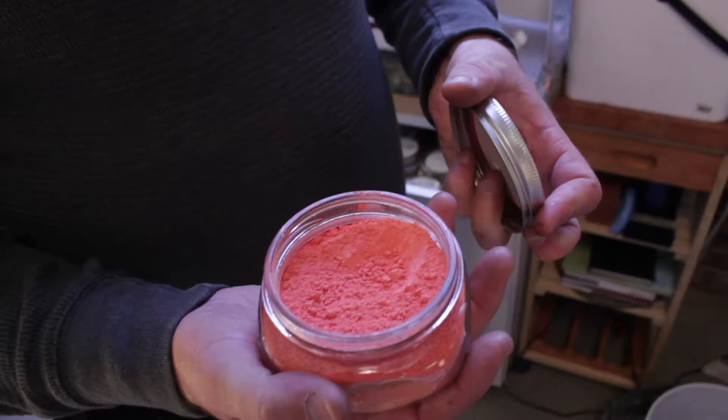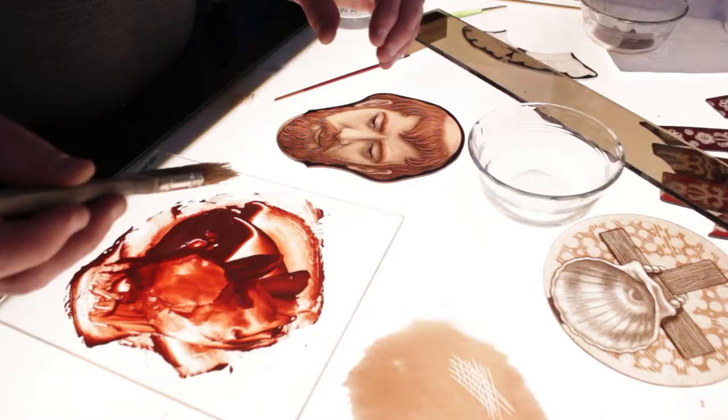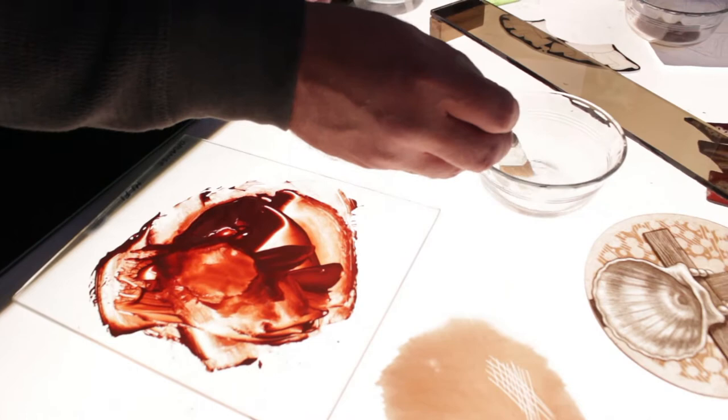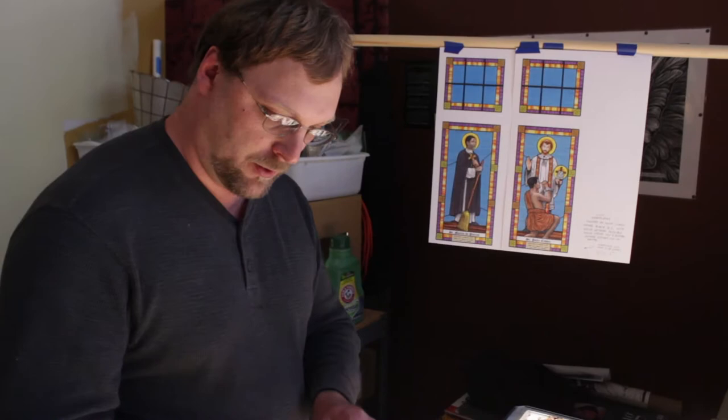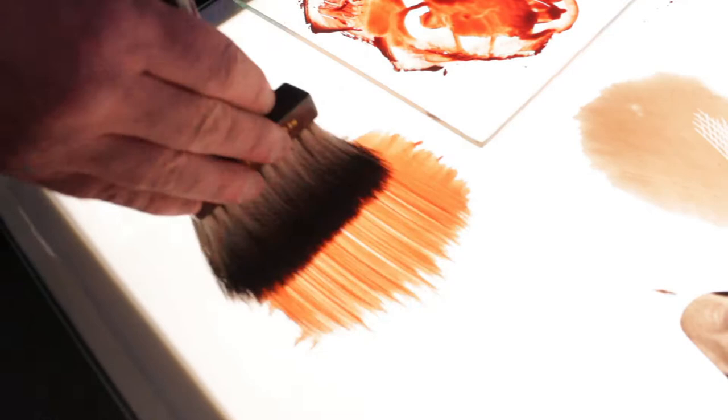Our paint comes to us as powder. They always write on here what the temperature is that it needs to fire to, so I don't get them mixed up with anything else. I just take a little bit of water to add with this to reconstitute the paint. Then you just take your brush and dab the brush into it — there's a certain consistency — and lay it over the glass. Then I just take the blender and blend it out.